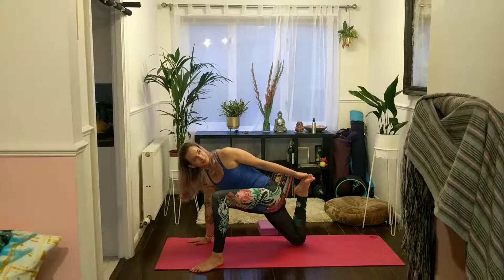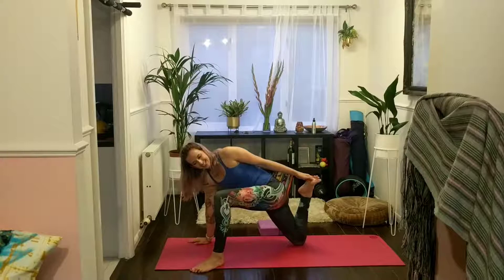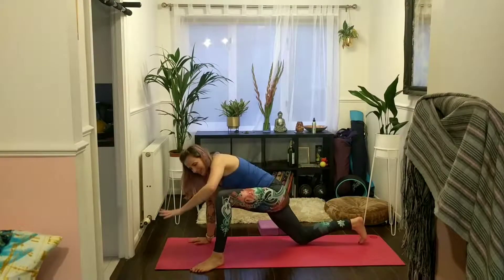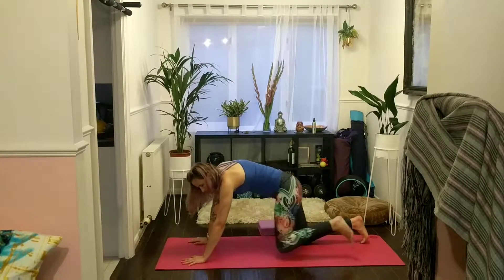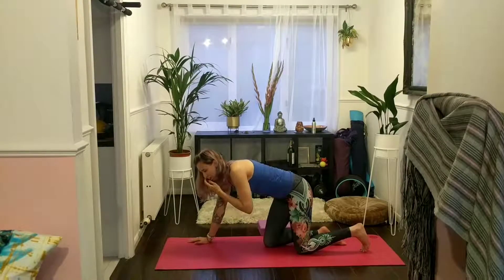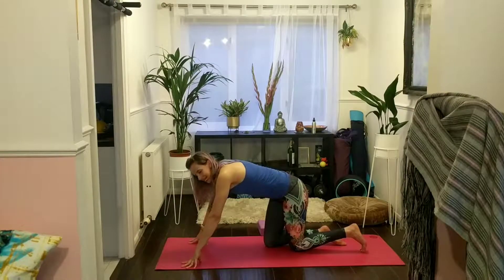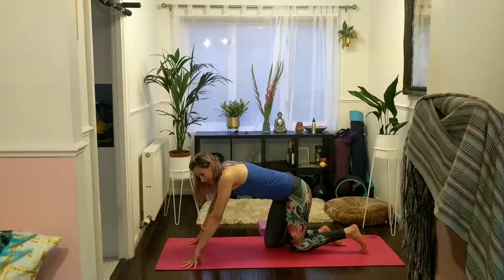Two more breaths. Then gently release that right foot back down, left hand coming back to the mat, coming to tabletop once again. Let's come into pigeon pose from here. You can come into it from tabletop or, if you prefer, from downward facing dog.